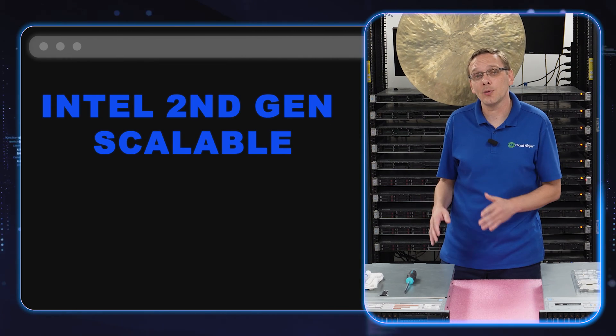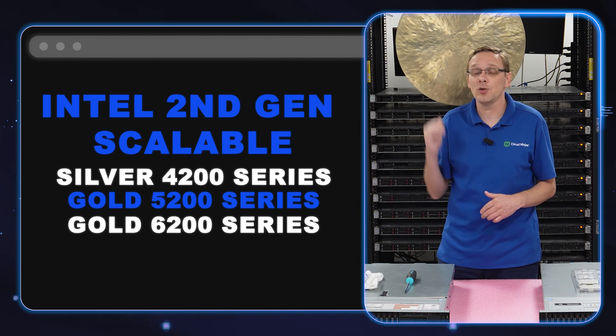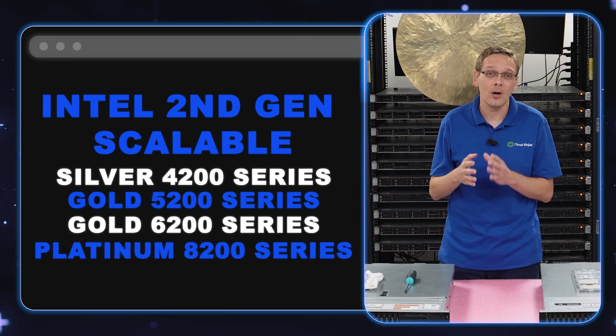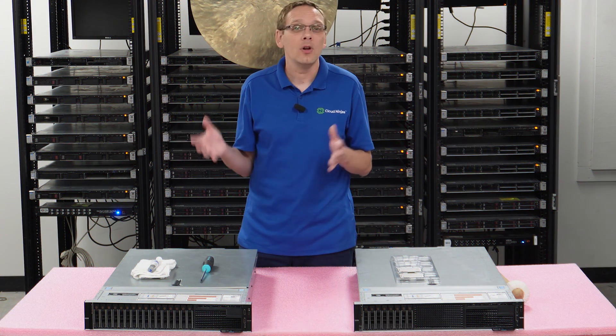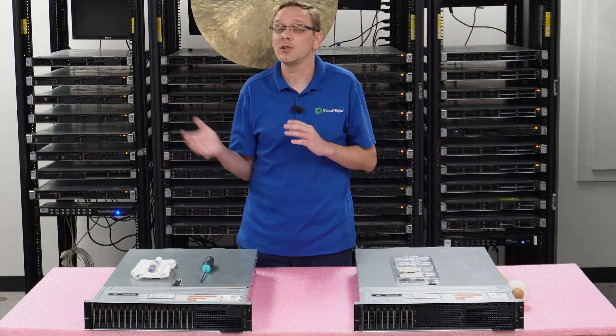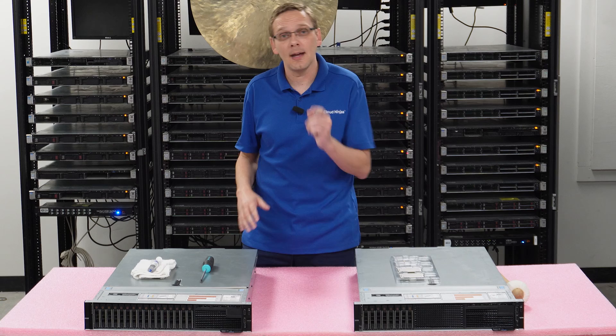You have your second gen scalable procs, which will be your 4200 silver, your 5200 and 6200 gold, and your 8200 platinum. Those have actually come down in price. They're still not super cheap, but they're way more budget friendly for high end applications than they used to be. So they're a really good sweet spot on the high end side.